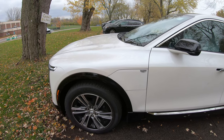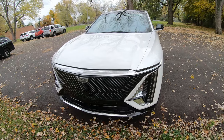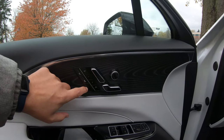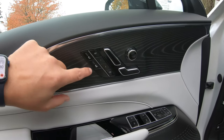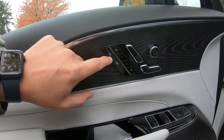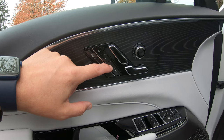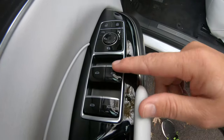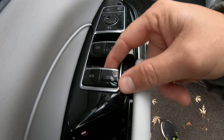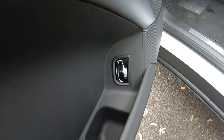Here's the inside - this is how you adjust the seats to move them up and down, forward or backwards. You have heated seats, ventilation options, and memory settings depending on whether a tall or short person is driving - just press one or two. There's a nice little change purse here, and this button helps you pop the trunk.